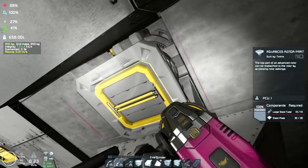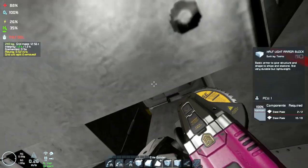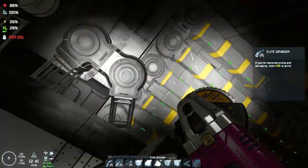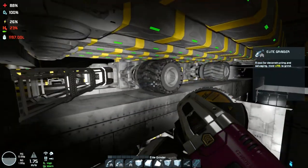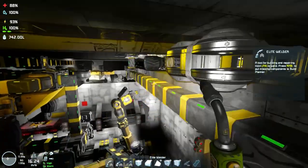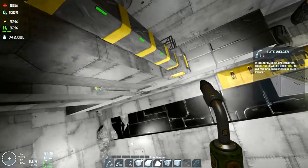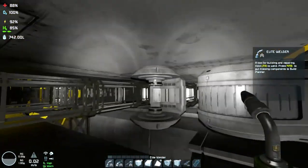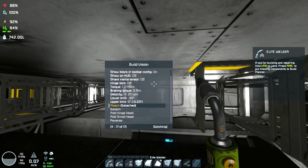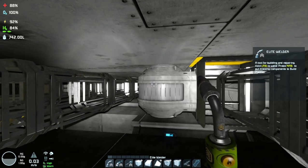Here you can see I have also added this line of blast door blocks in order to keep the right distance and avoid the crane from misaligning and falling down, causing a lot of damage. Also, here in the middle I have added those pistons with a wheel in order to lock the crane into a position.